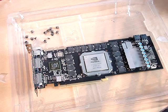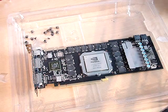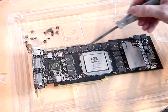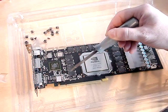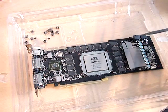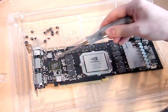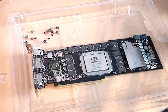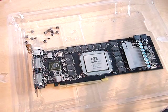My next step will be applying thermal grease on the remaining chips that require it. This includes all the memory chips around the big NVIDIA chip here — you put it on every single one. You put it on the big NVIDIA chip, a little bit of thermal grease, and a little bit here on this controller. When you're done, you'll have thermal grease applied everywhere.